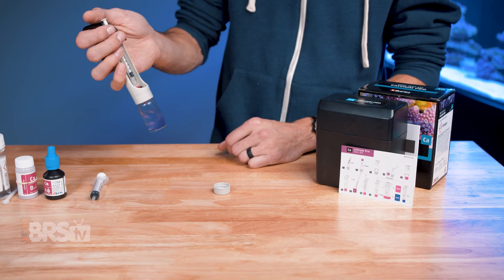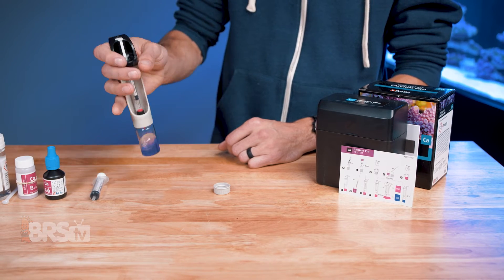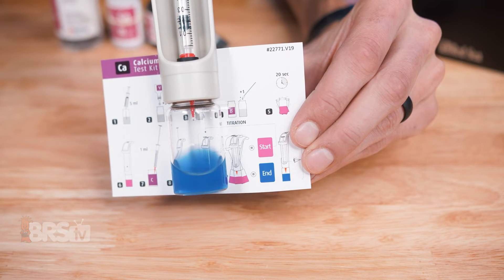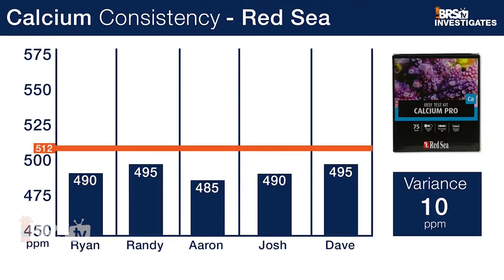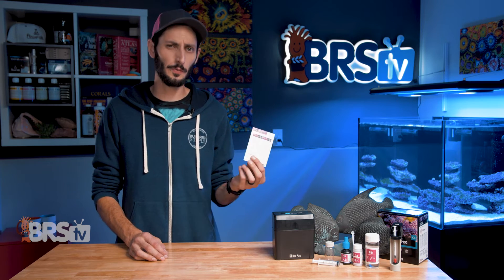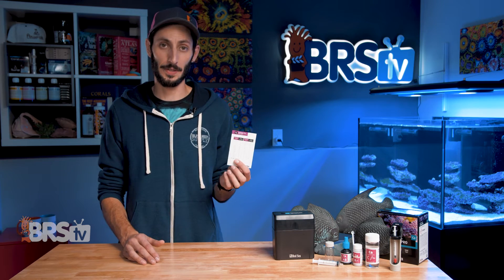The endpoint color on this test is also very apparent, which is super important since it tells you when the test is complete. The change being stark and obvious is another big reason why you can hand this test kit to any five hobbyists, regardless of their experience level, have them test the same aquarium water, and get consistent test results across the board. Once you hit the endpoint, you compare the amount of titration solution you've used to the chart and you've got your reading.